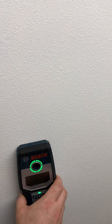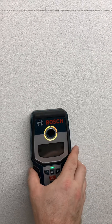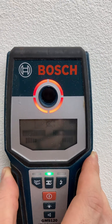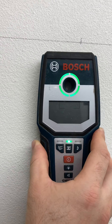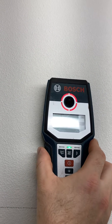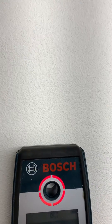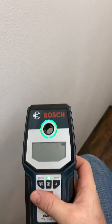I can verify that it's a stud by going up the stud and finding screws. This thing's very accurate — when you move it away from that screw, it knows when it's right on the screw. There's one, there's another. If I move it over just a little bit, it'll still show me center where that screw is. So if I make a mark there, I know exactly where that stud is.